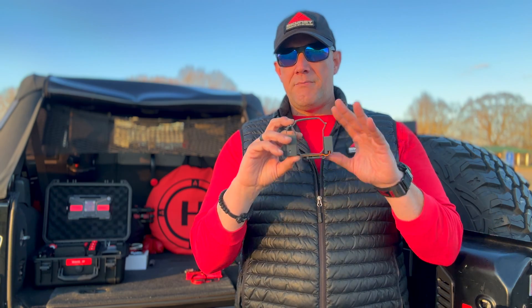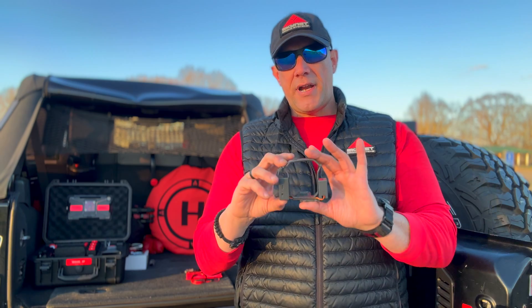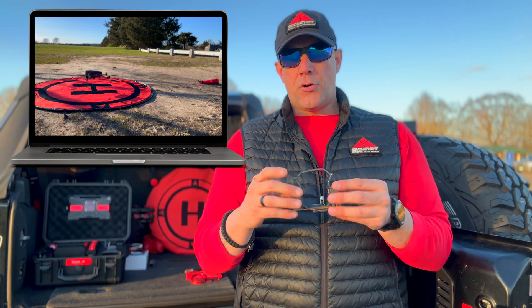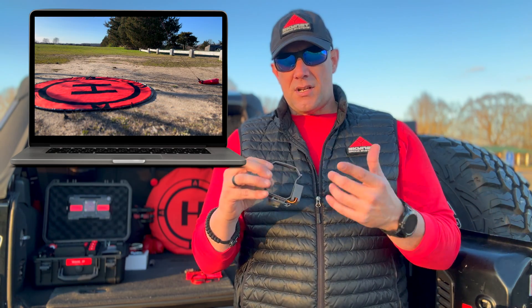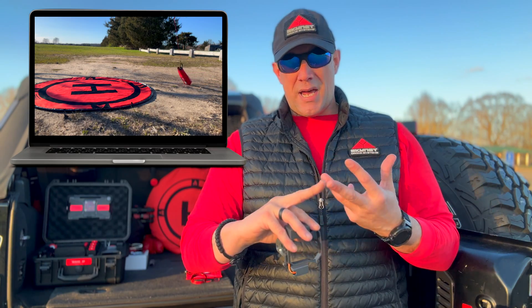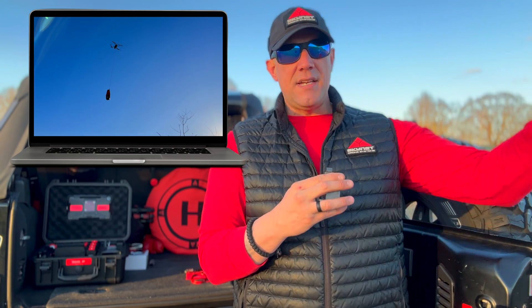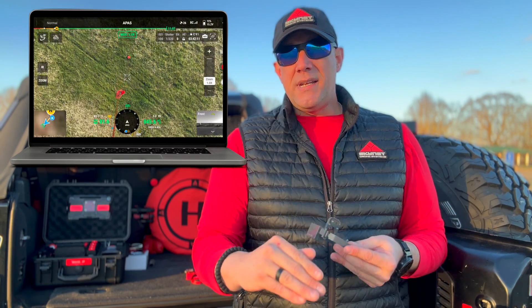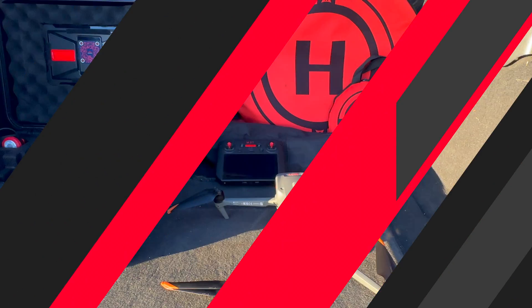It reacts immediately to the signal from the remote controller. It's a very inexpensive system — you can find them on Amazon for around thirty dollars. You'll be able to deploy a light payload: water, basic medical supplies, communications, insulin, anything you can imagine sending to somebody during a search and rescue situation to give them a better chance of success.